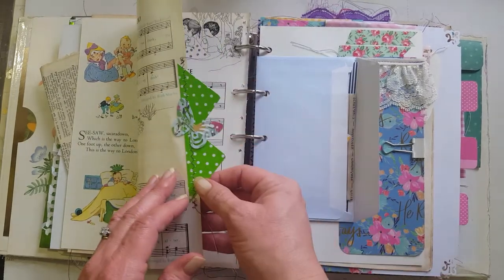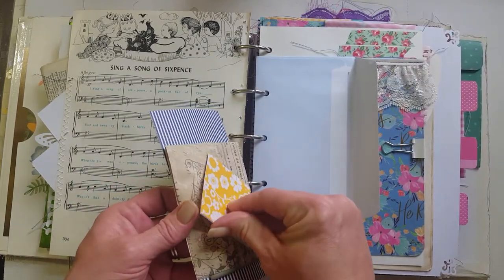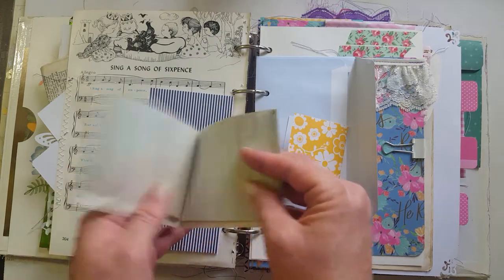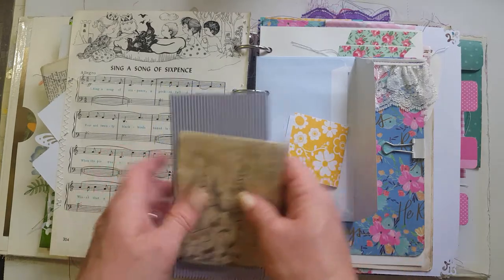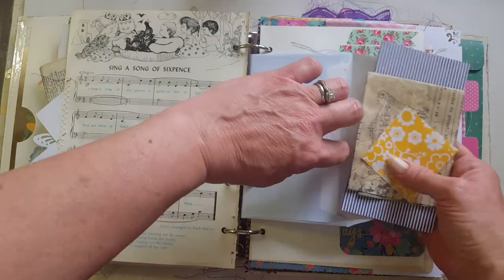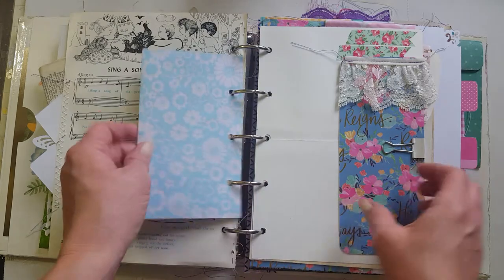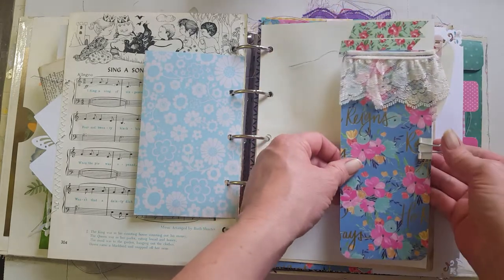There are some little tags on the edge of the page, an envelope with a scripture, and an extra journaling card. There's also an extra little journaling book you can journal in — just tucked into this little envelope. I love this envelope because it's such a pretty color. I added paper on the back because I think this was actually junk mail too. I love this paper — I got it at Hobby Lobby.